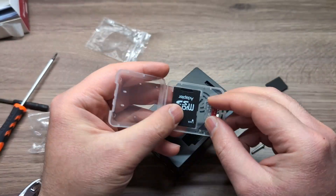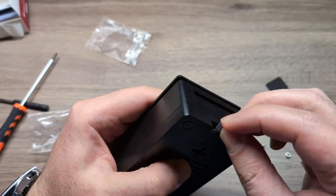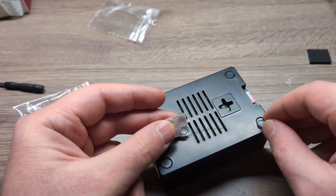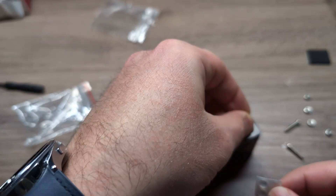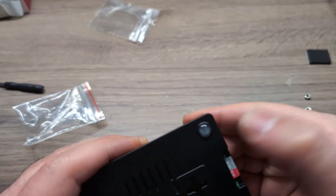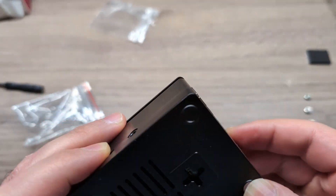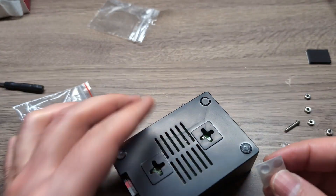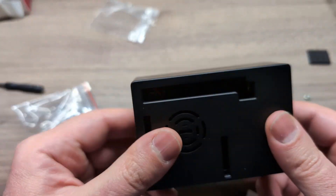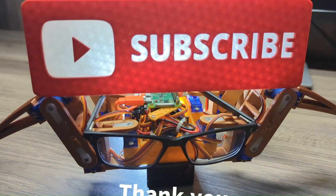This is the 64 gigabyte micro SD card — it fits right in on the side. I already imaged the micro SD card; I have a separate video for that. The kit also comes with rubber feet for the case so it doesn't slip. That's pretty much it for this video — thanks for watching, see you in the next one.